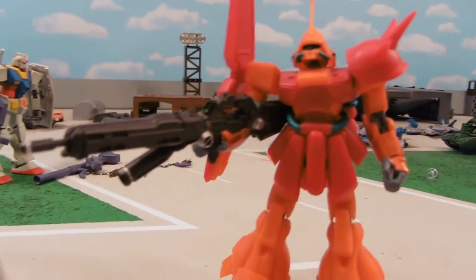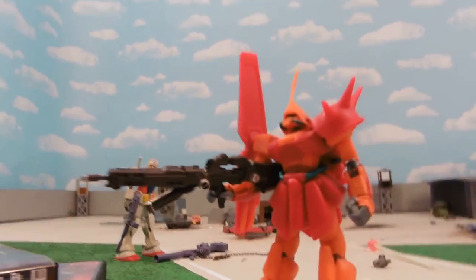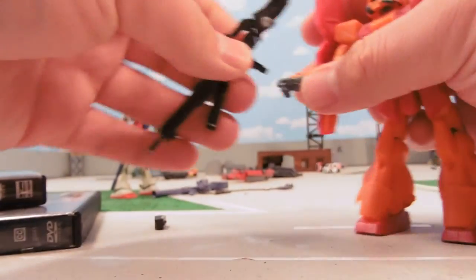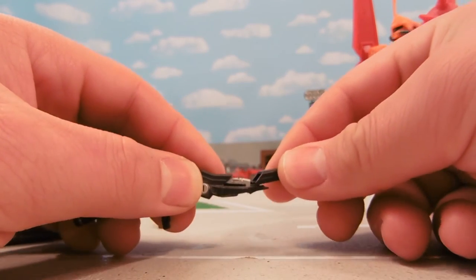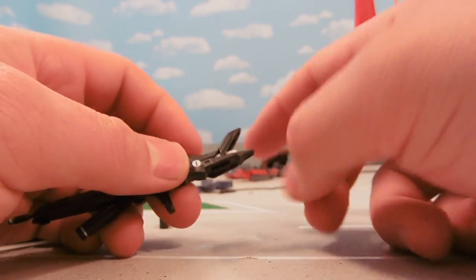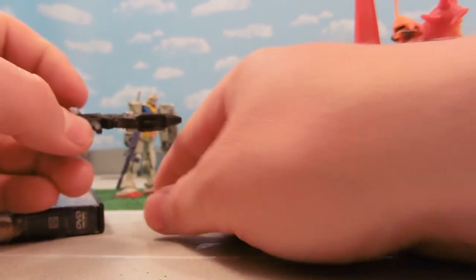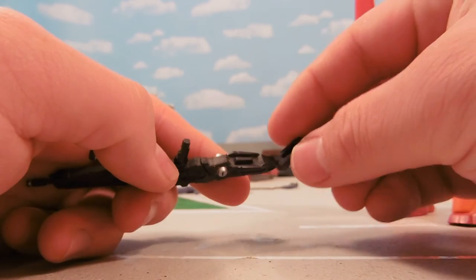The gun can come apart, which has its strengths and weaknesses — it has that fun of assembly, but at the same time there's that risk of losing pieces. That piece comes off, this seems to open up a little bit, which seems to be an action for getting rid of its clip. There are lots of different places it can come apart — good for being lost, so be careful.